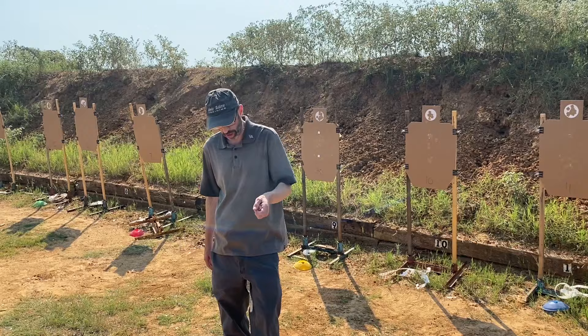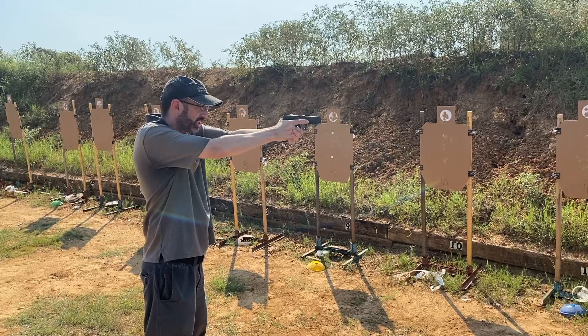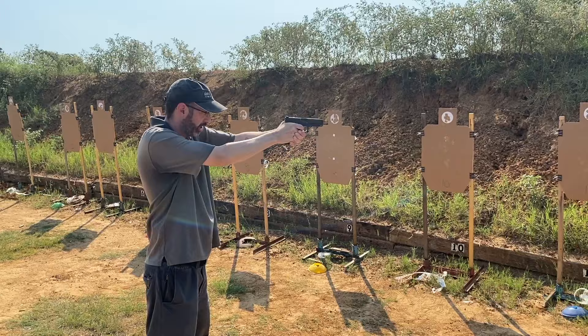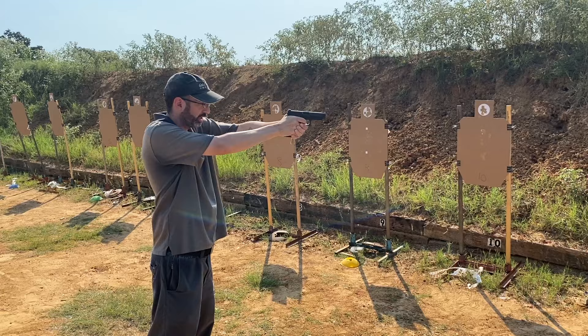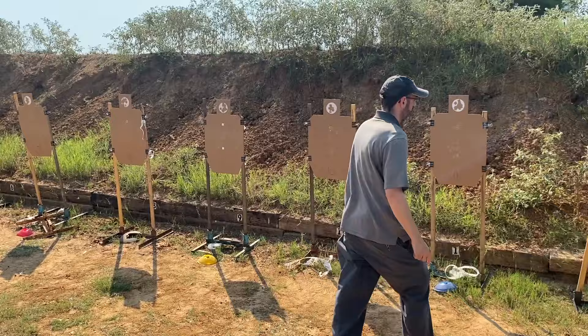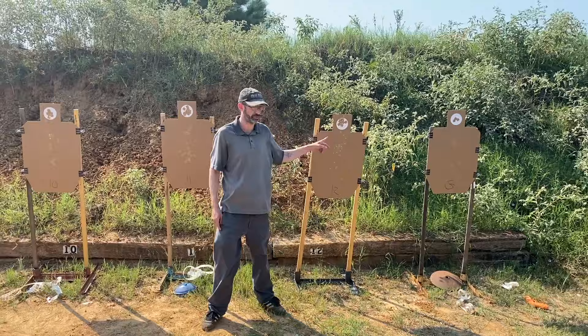That was the first part. Second part: same drill except the start position is different — start on sights with finger touching the trigger but with no pressure at all, then at a moment of your choosing run the trigger straight back. Third part: same thing but start on sights, on trigger, with partial pressure already applied, then at a moment of your choosing run it straight back. On that last one I jerked it — I was aiming here and my shot calling said I'd have hit here — it was fine for the drill but not my best.